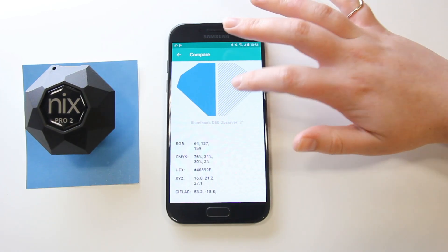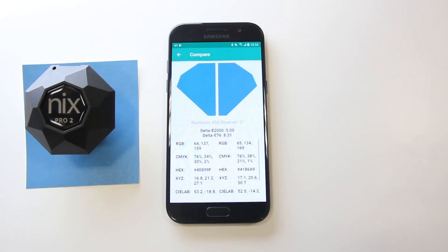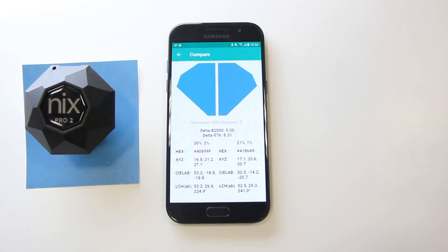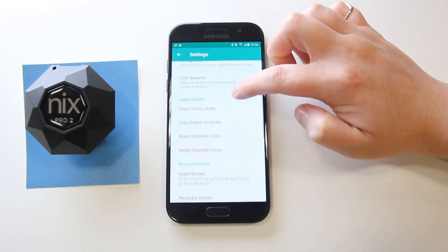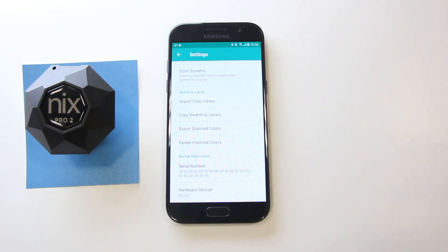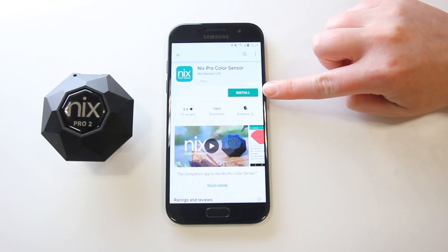On a more technical scale, it can do A-B comparisons between two colors and provide the delta E between them. With the ability to import custom libraries to match your own swatches, the NYX Pro is great for architects, color consultants, print technicians, and anyone creating custom databases to match to. Let's download the NYX Pro Color Sensor app and get started. It can also match scans to over 36,000 brand paint names like NYX Paints.